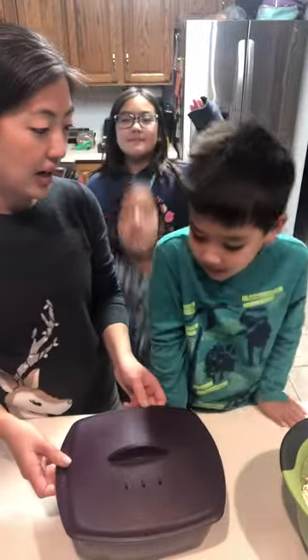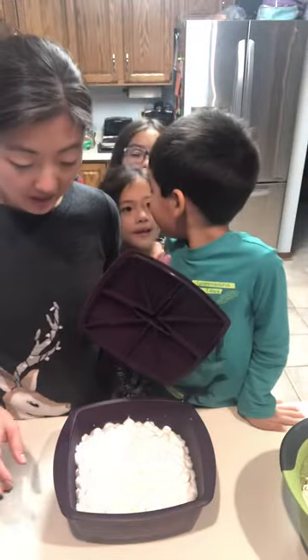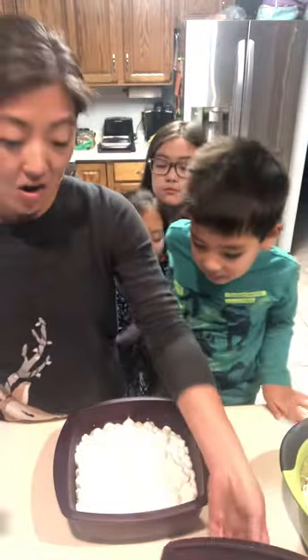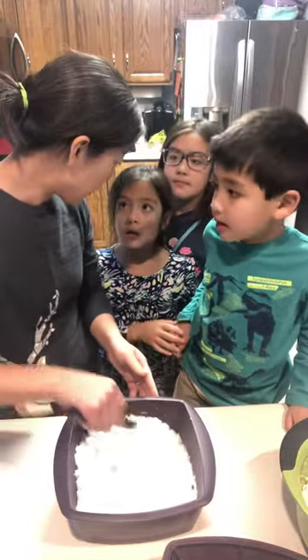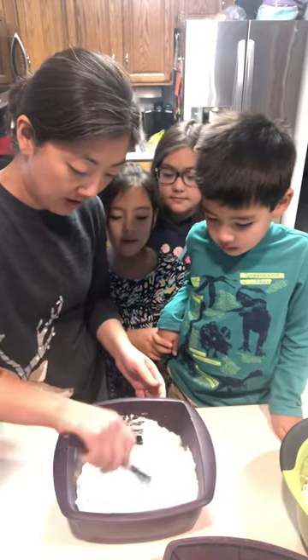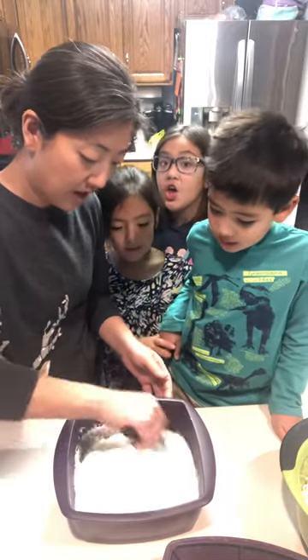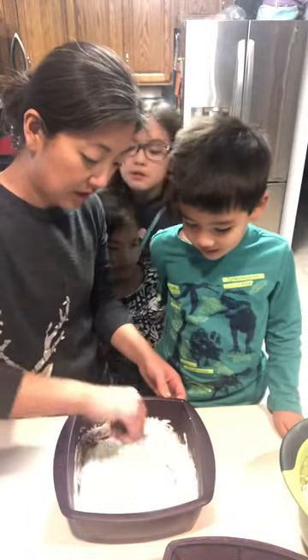Say hello. What are we making today? Popcorn balls. So in our steamer, look at that — we melted a package of mini marshmallows and a quarter cup of butter. It kind of does look like soup, doesn't it?